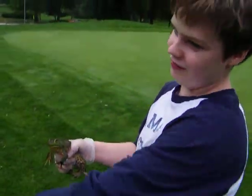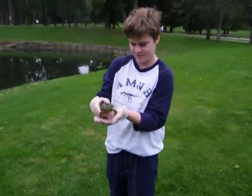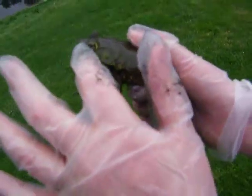This is a female bullfrog we caught in this pond. You can tell it's a female because the eardrum is larger than the eye.